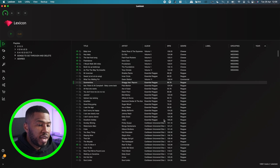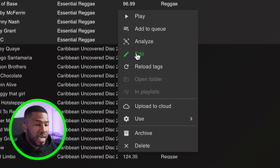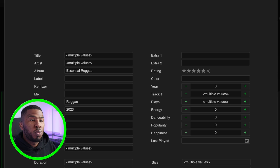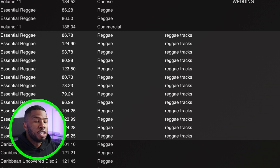One of the big features in Lexicon is bulk edit tags. For all these reggae tracks, you want to update the tags. What you can do is right-click and click edit, and it will bring up the editing window. Let's say we want to update the label for these to say 'Reggae Tracks'. If I type in 'reggae tracks' and click save, you can see that it updates all the labels for those tracks.